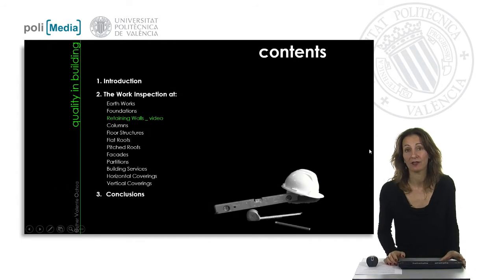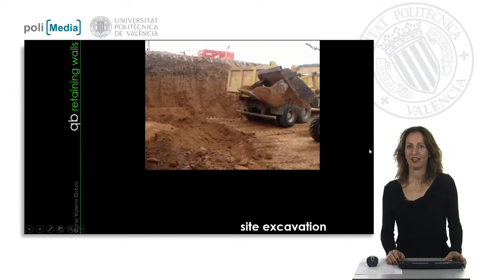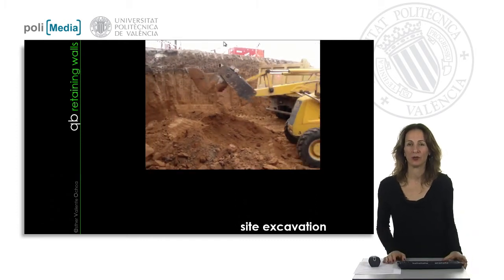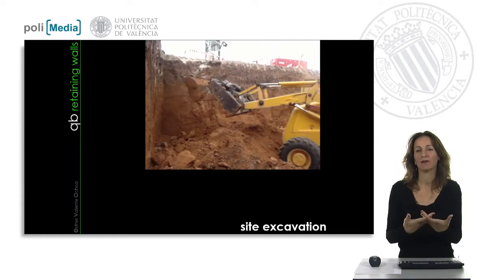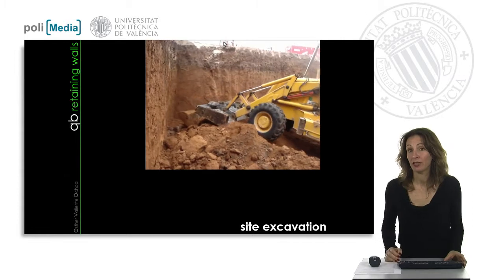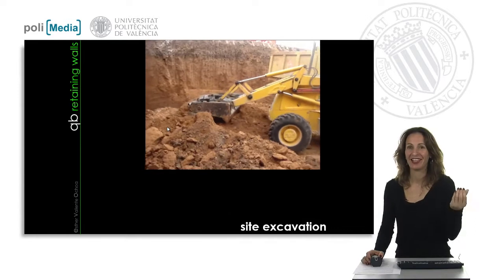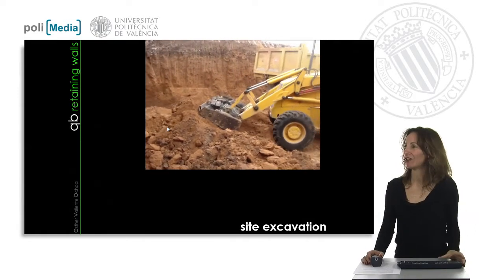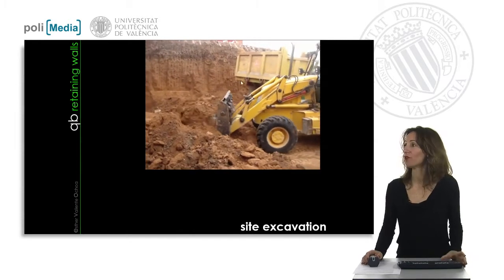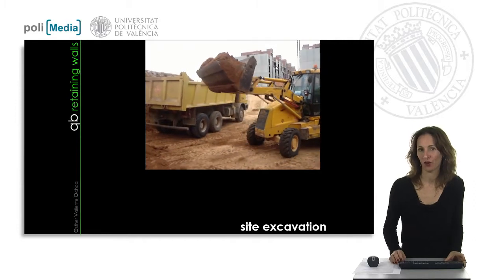I would like to show you the minor activities we have to check during this unit. The excavation is the first activity, and sometimes we should match the activity of the excavation at the time we are making the retaining walls. Depending on the characteristics of the soil, it could be very easy, like this smooth, very low-capacity soil. This digging machine is extracting directly and just moving to the truck, ready to be removed from our work site.